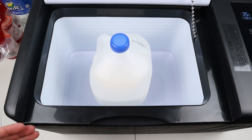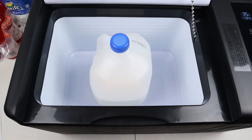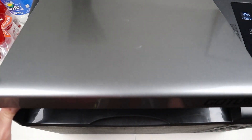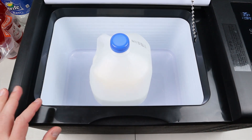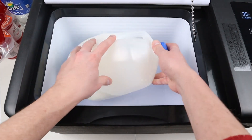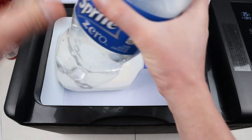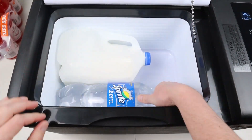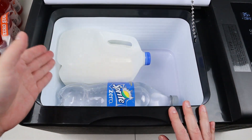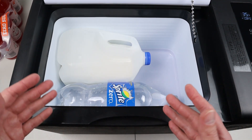One test I like to do during fridge reviews is see if a milk jug can fit with the lid closed. This fridge is just a little bit too short, so the milk jug will not fit upright. What you'll want to do is lay it on its side, and when it's laying on its side it does fit with the two-liter bottle next to it — so you can fit both a milk jug and a two-liter bottle. There's still quite a bit of room inside the fridge overall.